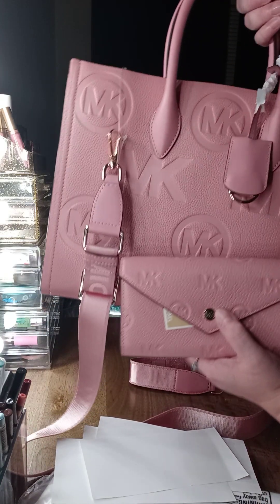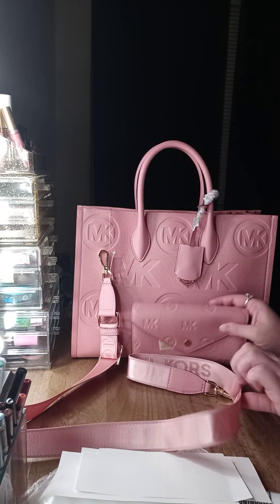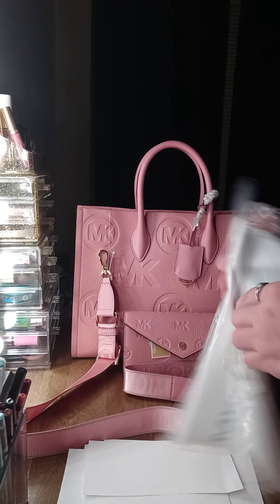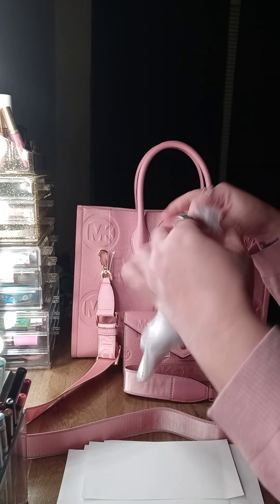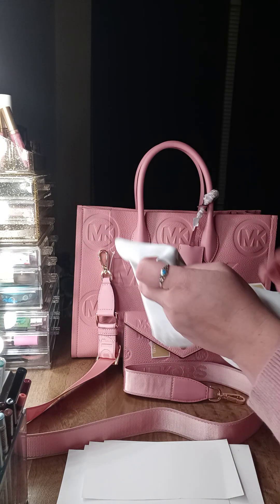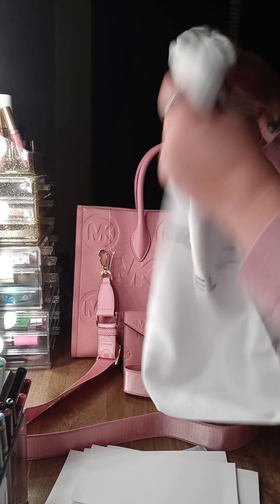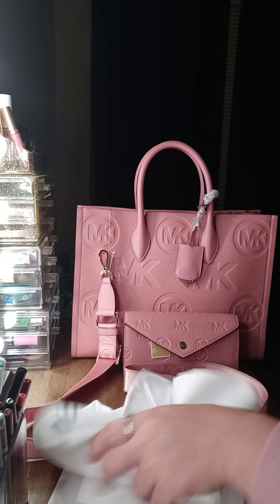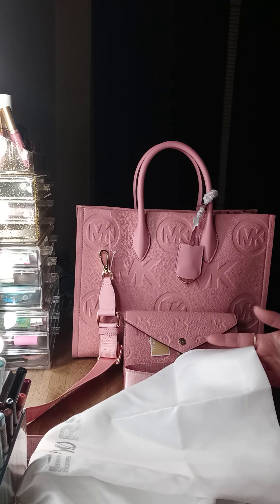They both are the same color. I did get a dust bag for it because, as y'all know, Michael Kors doesn't do dust bags with their bags, so I did get one so I can store it. All together I paid about $455 for the bag, the wallet, and the dust bag.